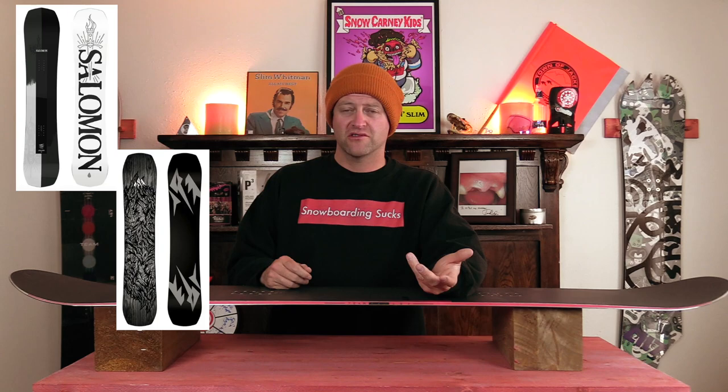Comparable boards: the Salomon Assassin Pro, the Jones Ultra Mountain Twin, and the Capita Super DOA. Binding recommendations: the Nitro Team Pro, the Now Select Pro, and the Union Atlas.